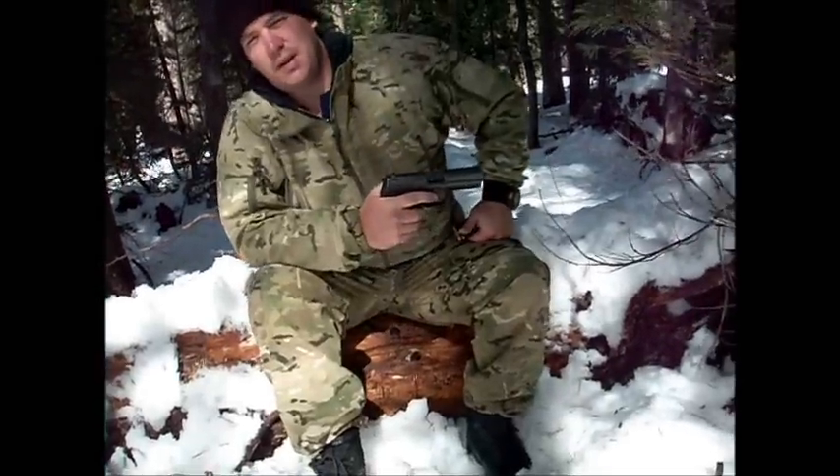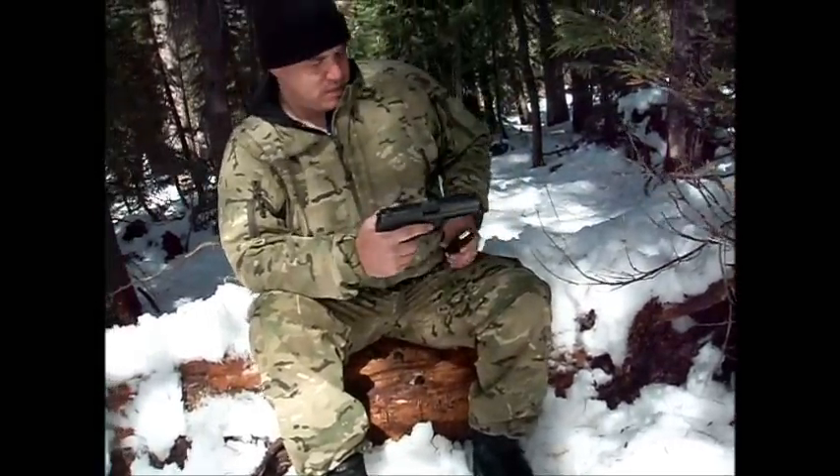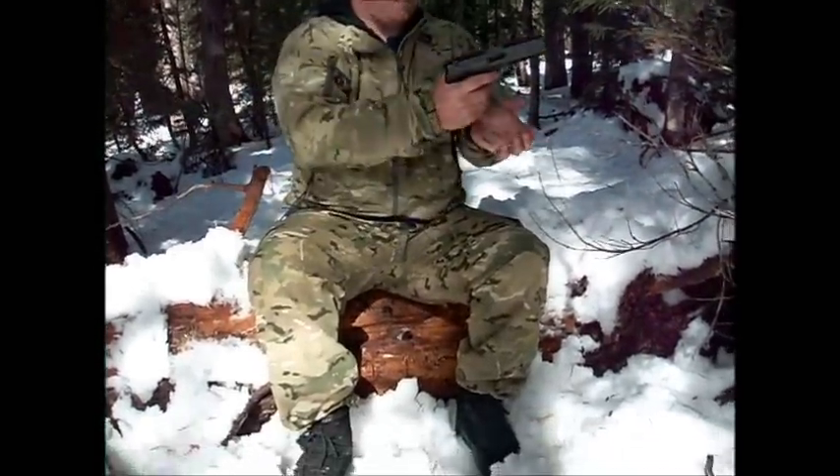I'll do another video here shortly on the rifle. Thank you. Have a great day.